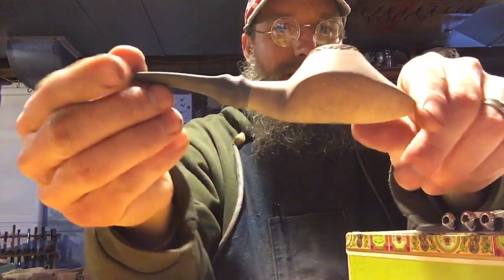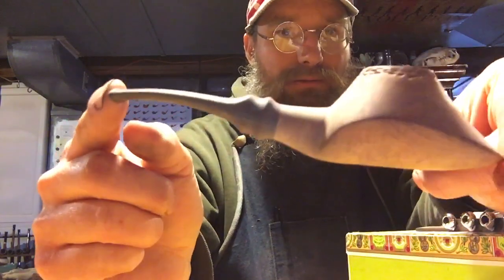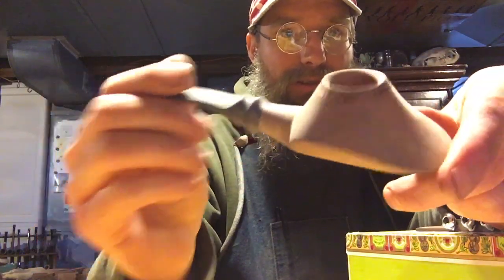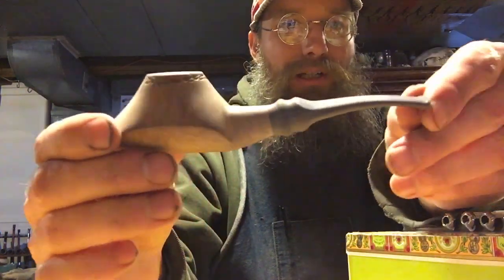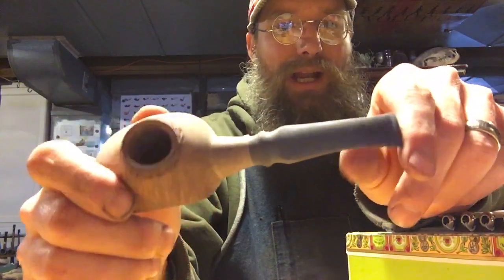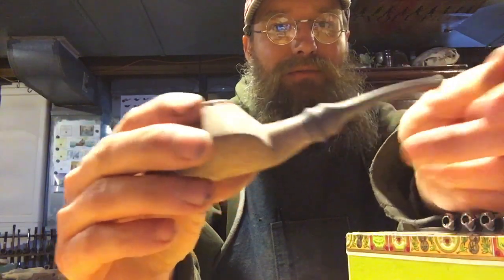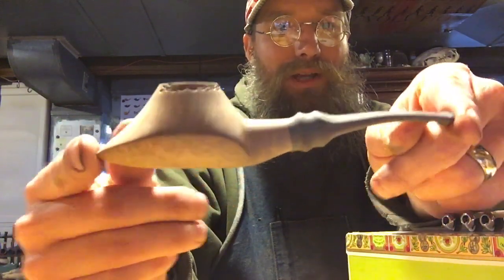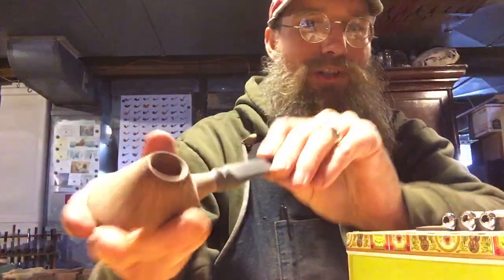I've been working on a few projects here. I've been working on the Starship volcano again — just sanding the stem and going to finish sanding the bowl, so that's coming along. If you guys remember, I had a different stem on here a while back and I sanded through it. So this is my second version of the stem, which I think looks better in the long run. It's going to be a nice pipe. Hopefully I'll get that done in the next week or two.